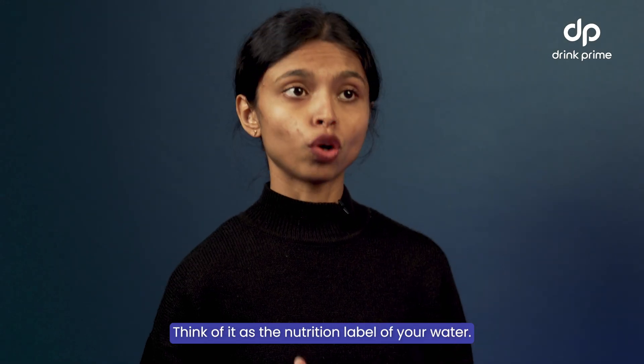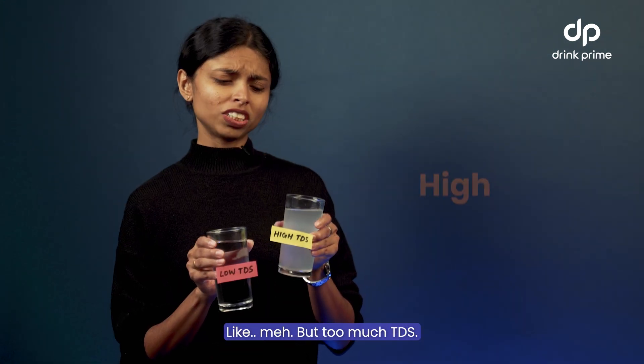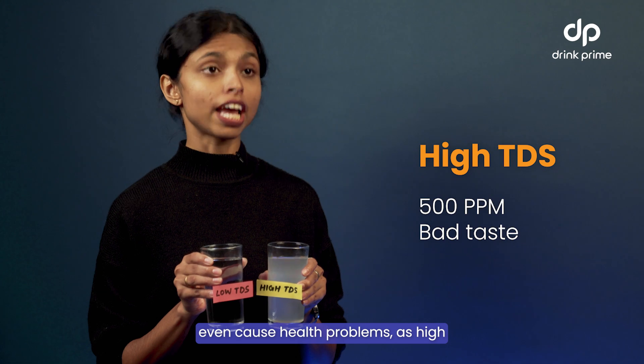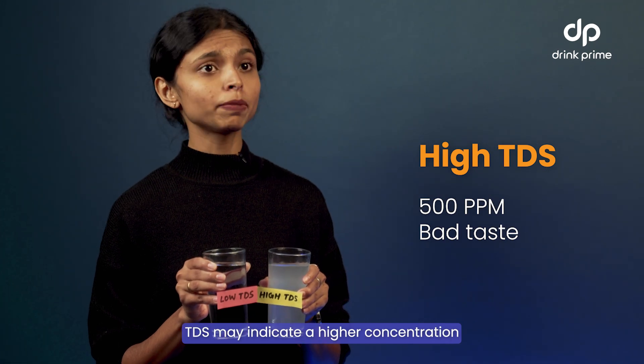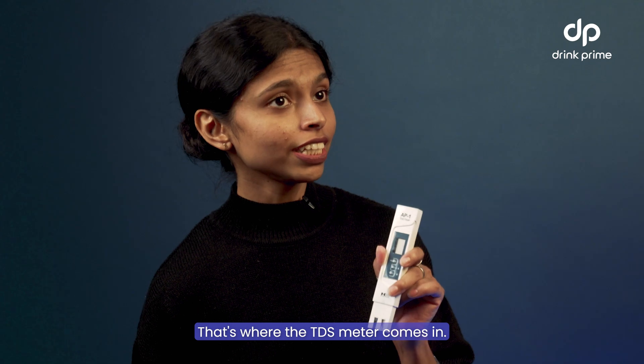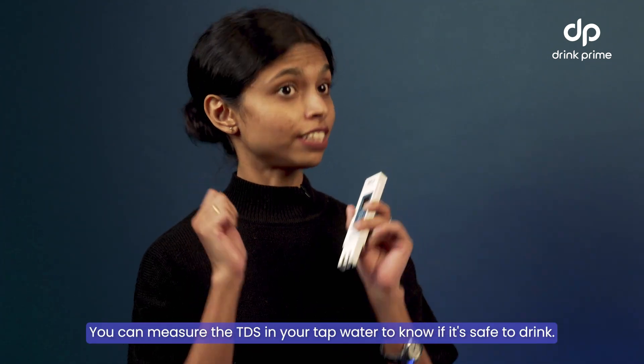Think of it as the nutrition label of your water. Too little TDS and your water might taste bland, but too much TDS? Well, that can make it taste funky or even cause health problems, as high TDS may indicate a higher concentration of harmful minerals in the water. That's where the TDS meter comes in — you can measure the TDS in your tap water to know if it's safe to drink.